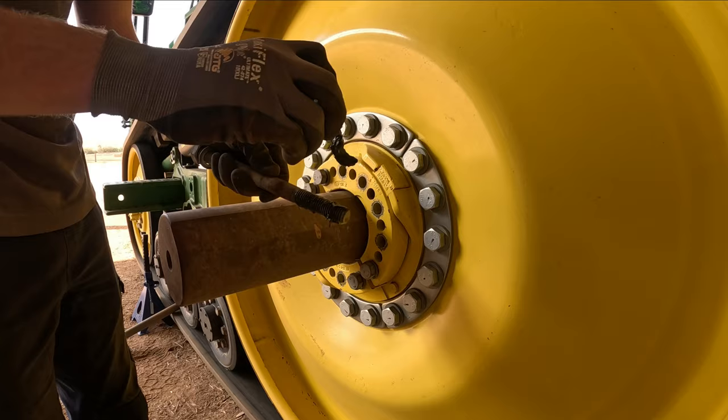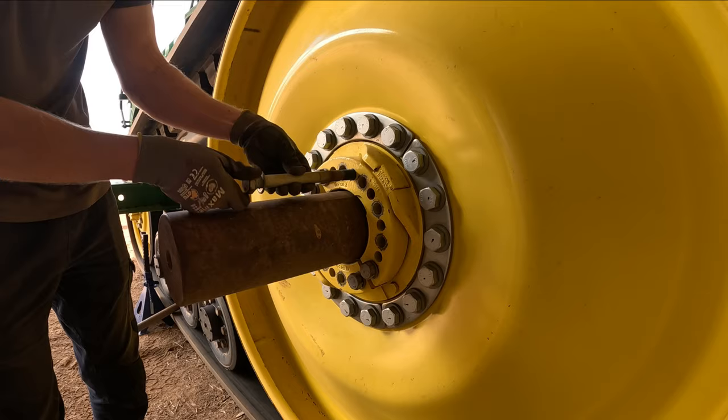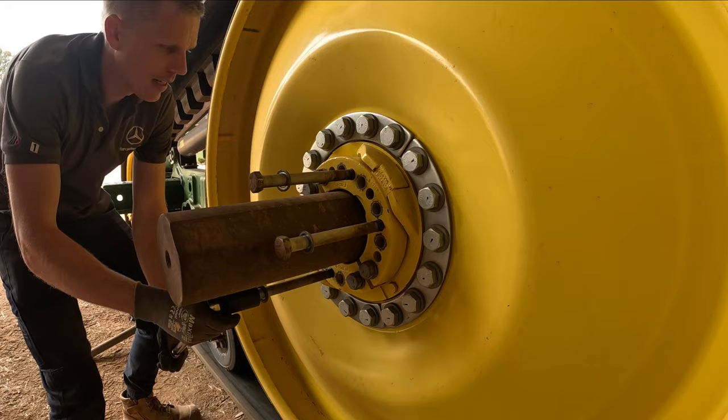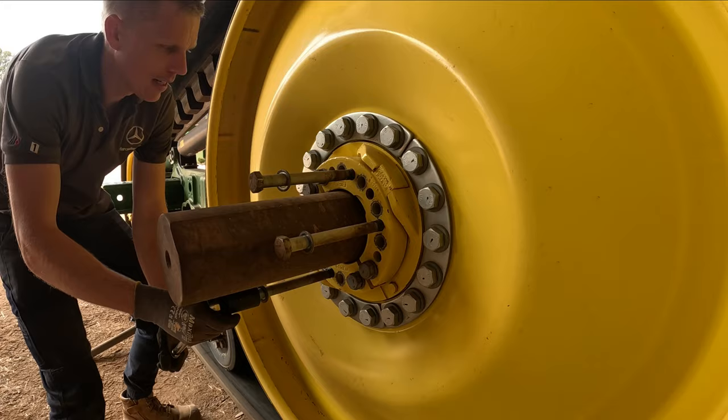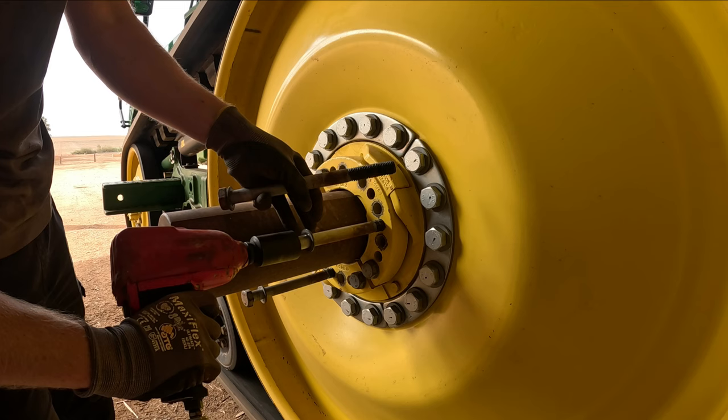So those are the holes that the screws have come out of, but the walking beam screws are going to go in here and push on the back and pop this wedge out from the drive wheel. We'll give that a go and see how we go. Put a bit of lube on these threads, make sure they don't bind up, and screw them in so we can get this wedge to pop. I did put these on the wire buff and cleaned all the threads up - they were a bit corroded and crappy.